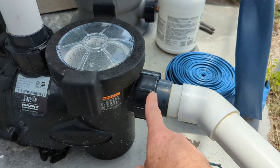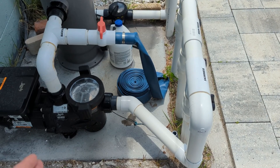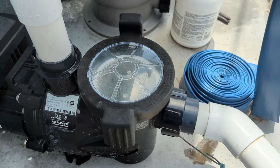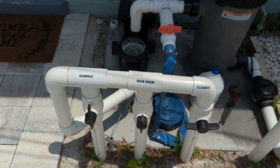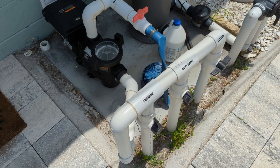Now if you have bubbles coming out of your returns like that, we want to check the suction side. When I talk about the suction side, we're talking about the pump pot all the way over — the pump pot lid and the o-ring, all the unions, the valves, and all the unions like this right here. Once you take care of that, the bubbles should stop. With a little bit of troubleshooting, you can fix bubbles coming out of your returns.